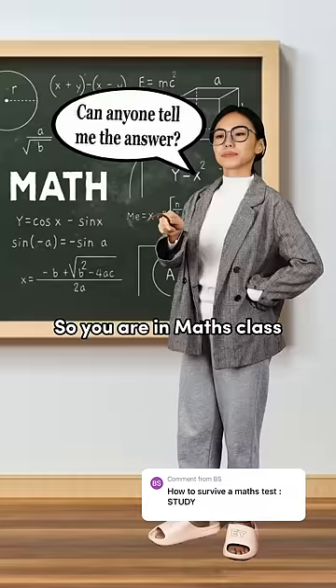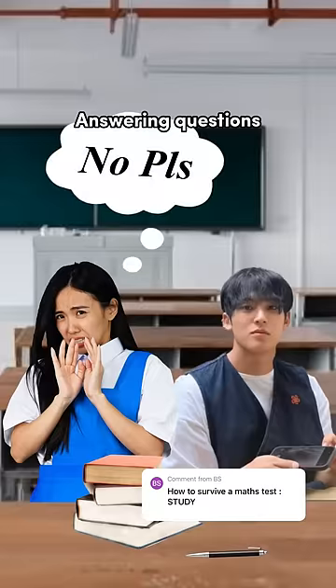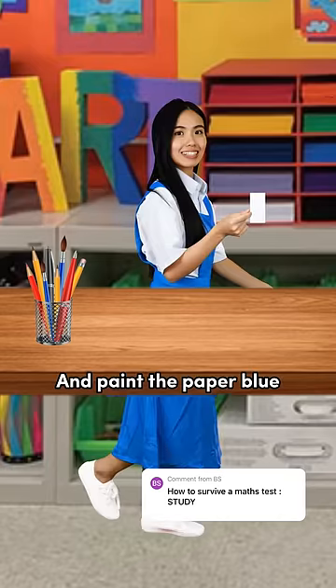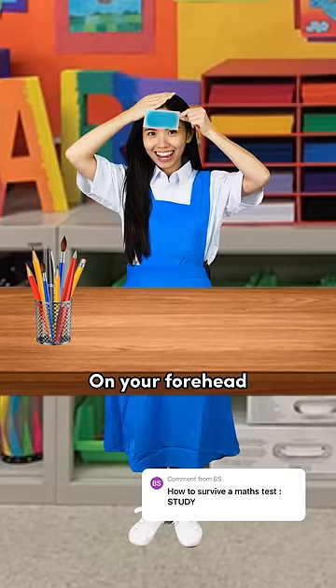How to survive math class in three steps. So you're in math class and you want to avoid answering questions. First, take a piece of paper from your friend. Then, go to the art class and paint the paper blue. Stick the paper on your forehead.